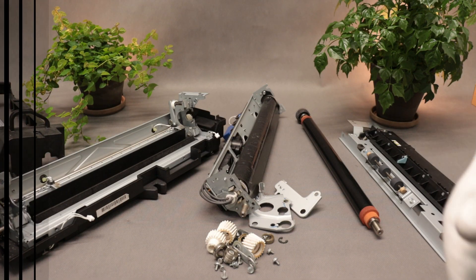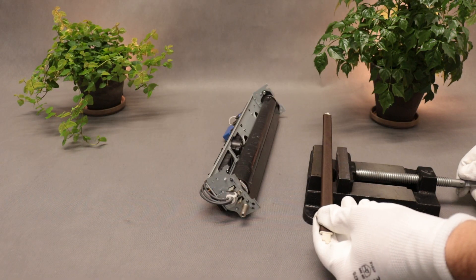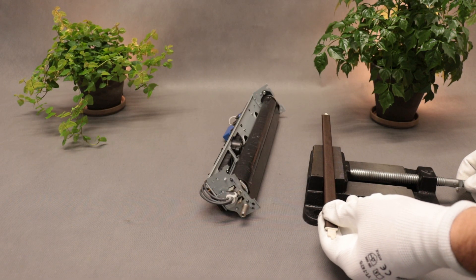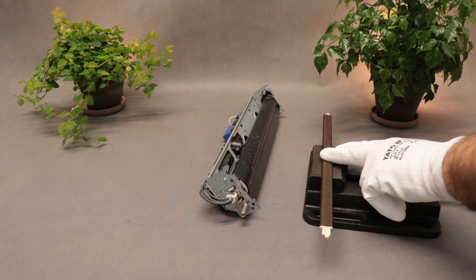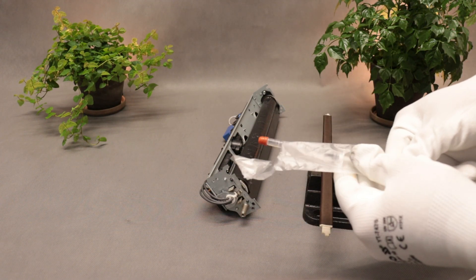For the repair, I will replace the pressure roller, fixing film, and oil pad, and apply a fresh layer of oil. The oil soaks into the oil pad over the course of several minutes, so at the very beginning I carefully level the pad and saturate it with fresh, dedicated oil.